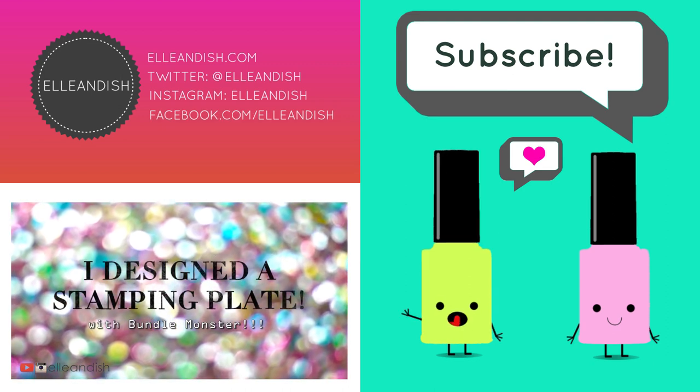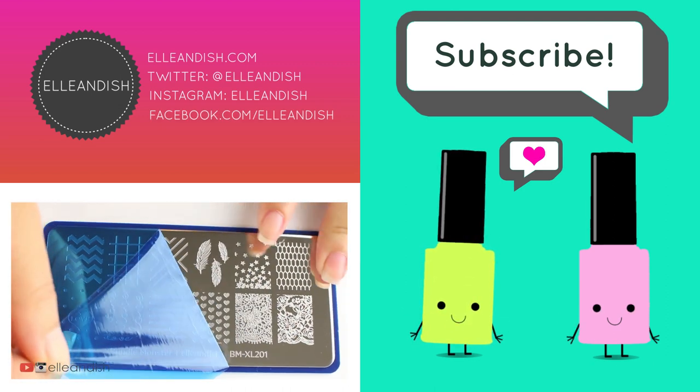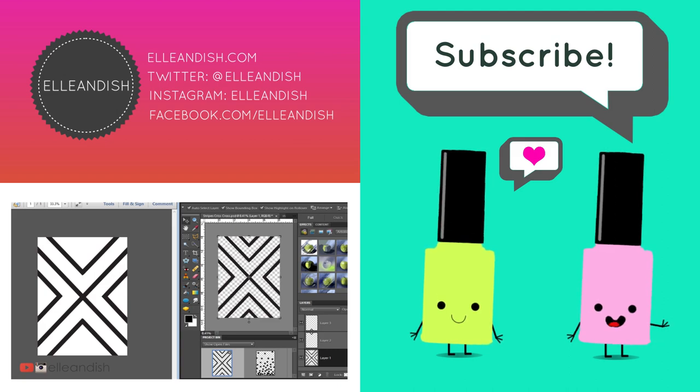Did you click like? If you liked it, please give it a thumbs up, cause we have no thumbs. Please subscribe! Bye!